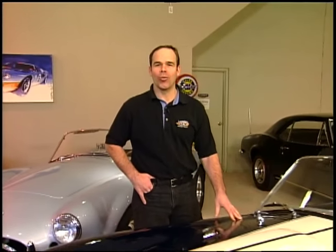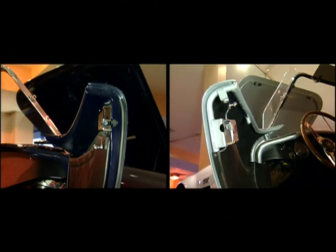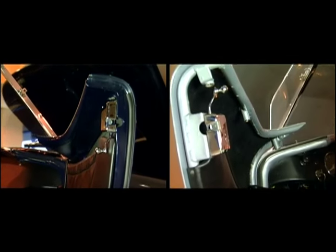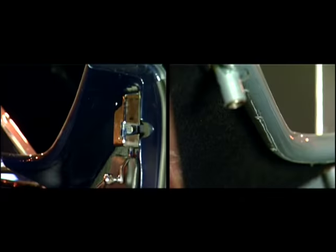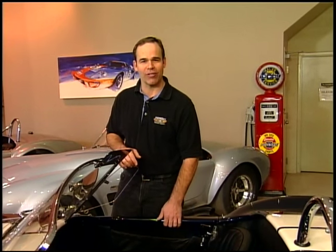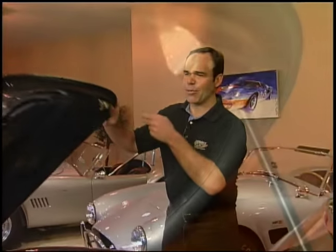People are always asking how you can tell the difference between a real Cobra and a kit Cobra within five seconds. There are three simple ways. First, reach on the door — you can feel where the original aluminum skin was wrapped around the tube and you can feel the pop rivets. On a restoration we drilled out all those rivets, so if there are no rivets here, you know it's a fiberglass skin.